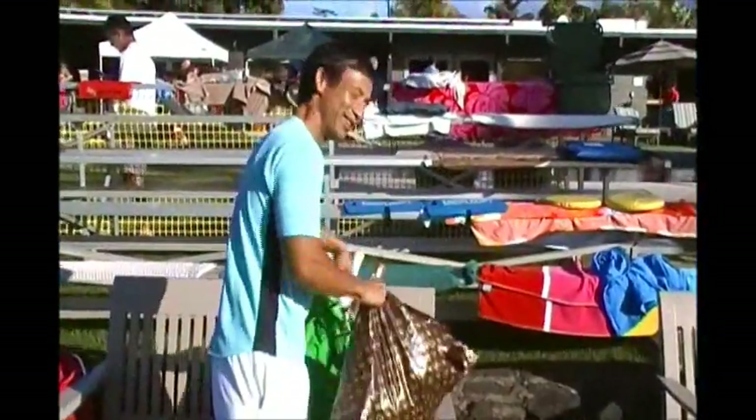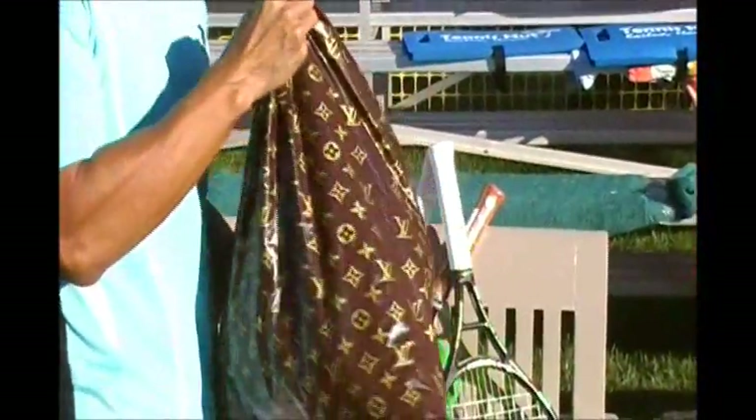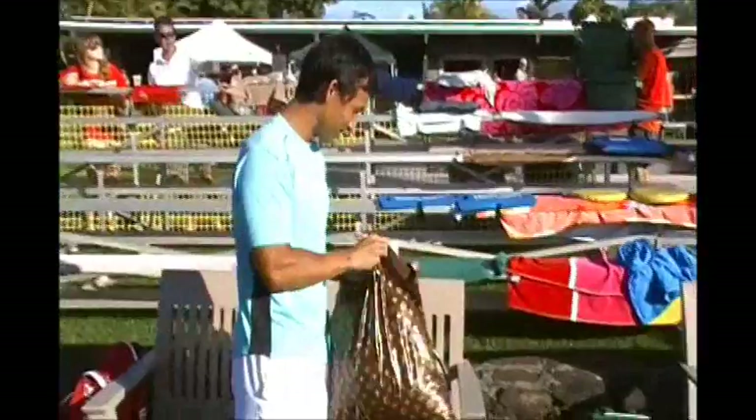I got my Louis Vuitton bag here — a plastic bag, Louis Vuitton from Korea. I don't even know if it's real or not, but Louis Vuitton from Korea.